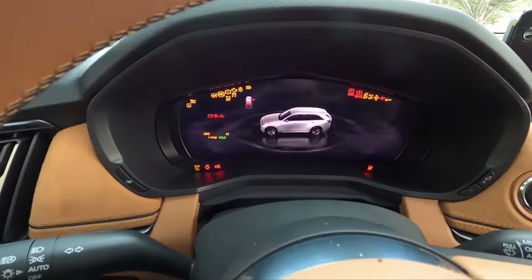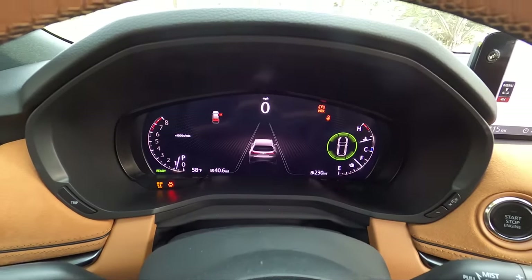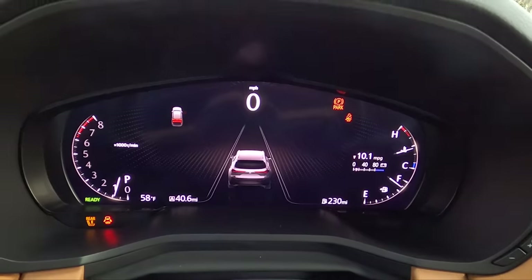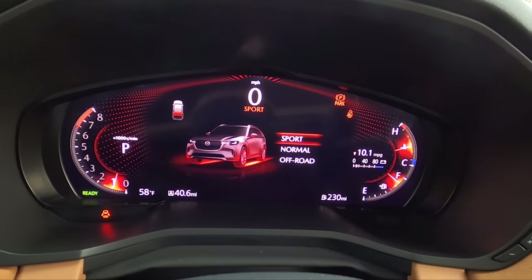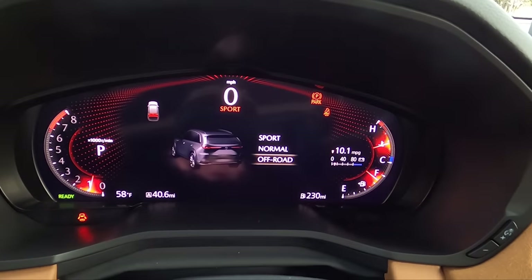Start button — let's get this thing cranked up. Drive modes: you have sport, and your gauges change on sport. Normal, and then off-road, which actually starts to engage a more 50-50 torque split. This thing defaults to 90-10 and will adjust as you're driving.